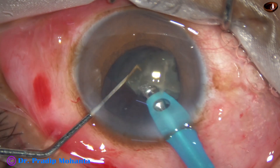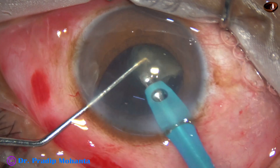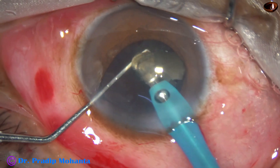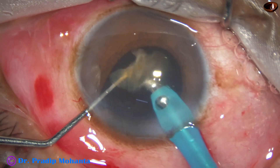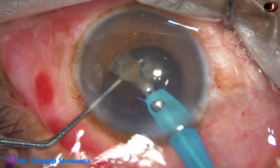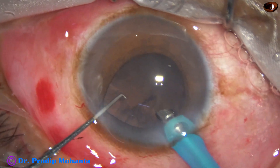This is the last portion of the nucleus. At this time, ultrasonic energy is 60 percent, flow rate is 35, and vacuum is 350 millimeters of mercury. The nucleus has been nicely removed.